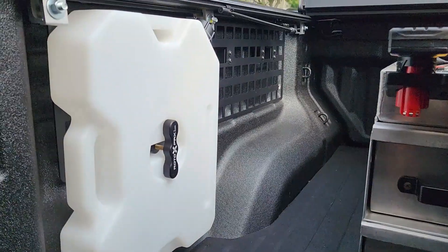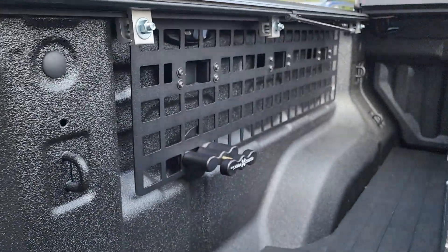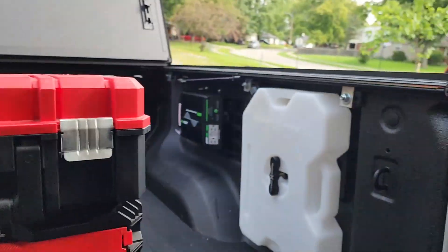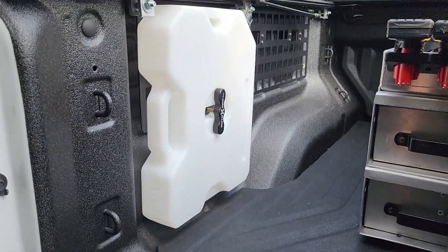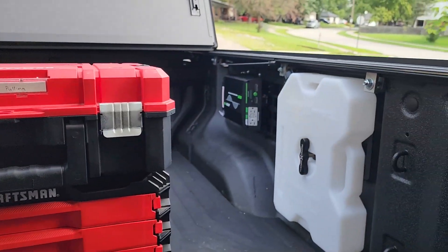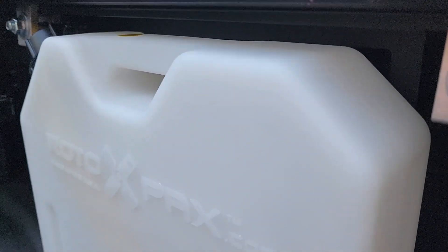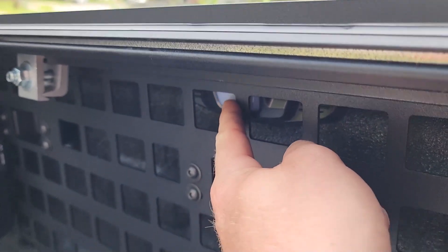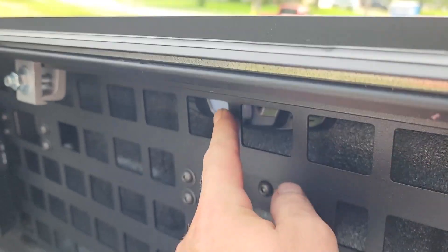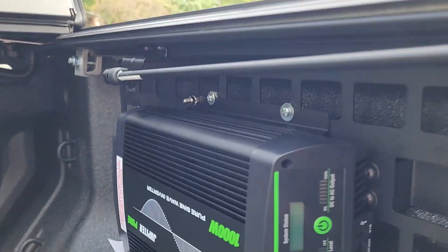We have the MOLLE panels in — they were extremely easy to install. I did have to remove them to get the brackets put on for the Rotopax, but those sandwich in there and fit nicely right in that kind of unused space. Even though the MOLLE doesn't come all the way down, it still mounts perfectly for the height of the Rotopax, so it fits very nicely. My fire extinguisher will go up there, and you can also see my inverter on this side.